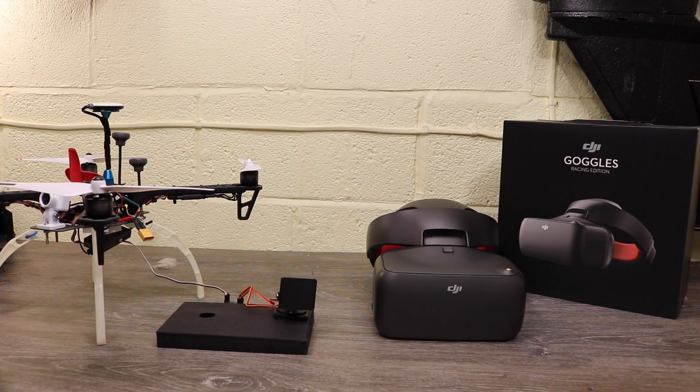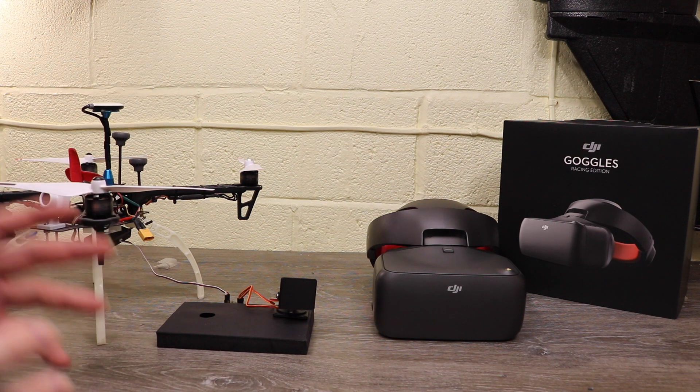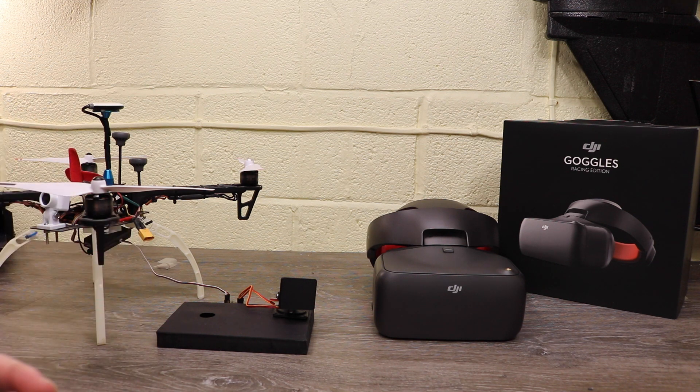Hello there and welcome back to the channel. In this video we are taking a look at how to use head tracking on the DJI Goggles Race Edition when used with the DJI digital air system for FPV. DJI have included the option for head tracking and there are a couple of things you need to do — you will need another bit of equipment. Let's get on with it.